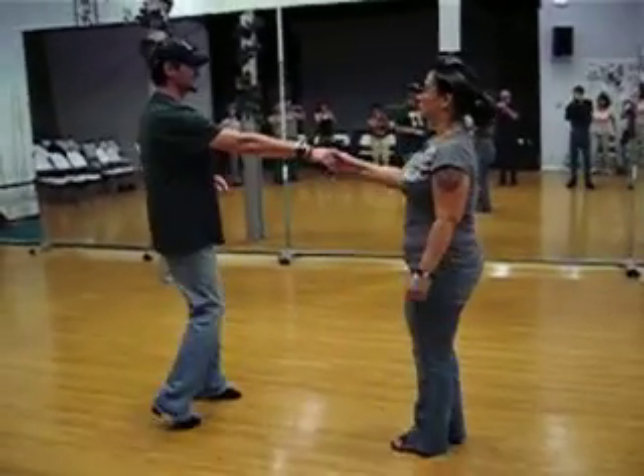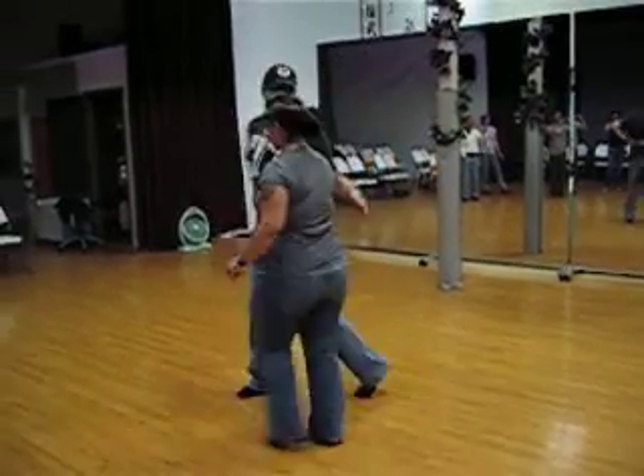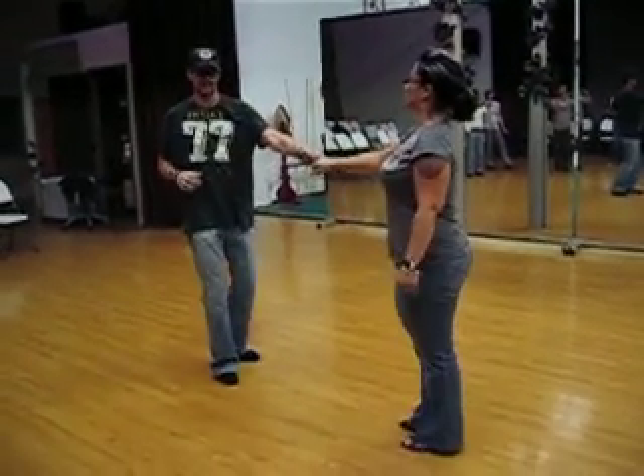The followers just go 3 and 4, 5 and 6, 1, 2, 3 and 4, 5 and 6, 7, 8.